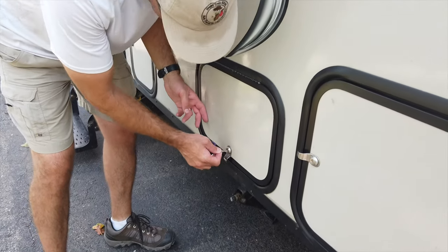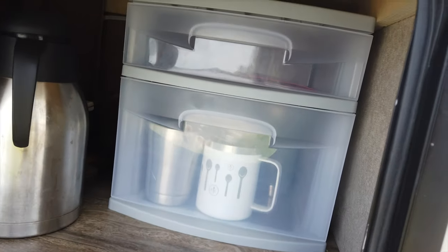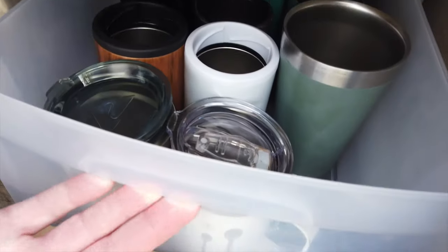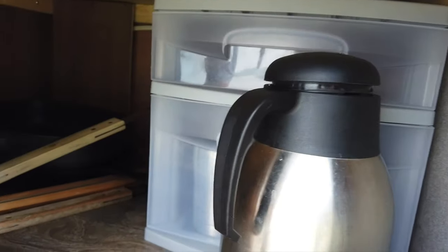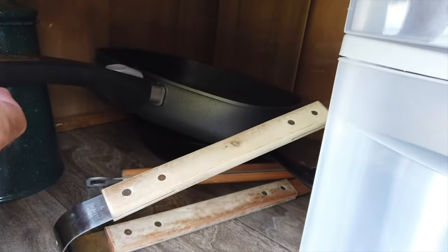Moving on to the next storage compartment. We've recently started storing cupholders, glassware, and that sort of thing, along with our coffee pot, and we've got room for some other cooking items. In this case we've got a couple of skillets.